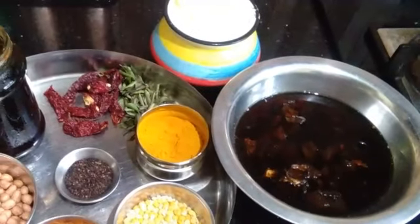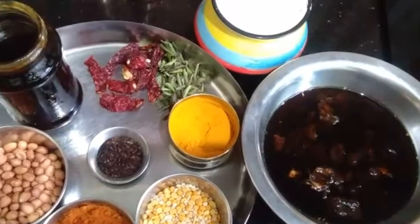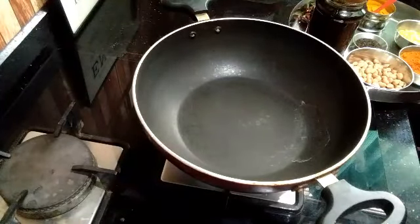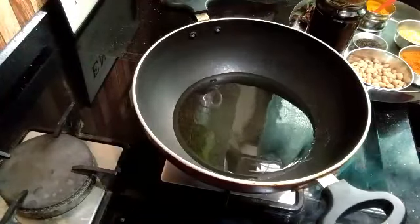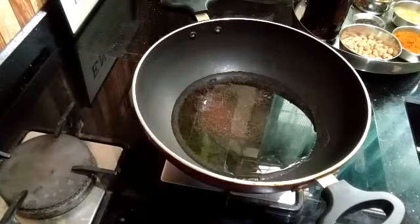Now we have 1-2 cups of flour, 3-4 cups of flour, 1 cup of flour and 1/4 cup of flour. The first thing is to use the flour and the dough.